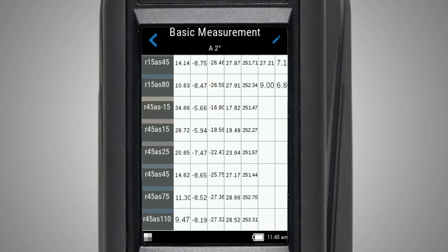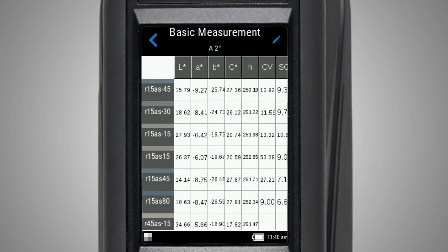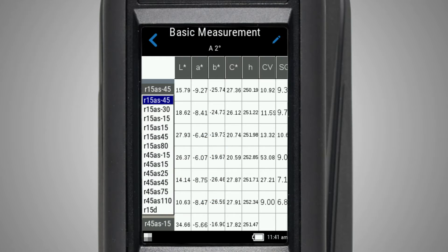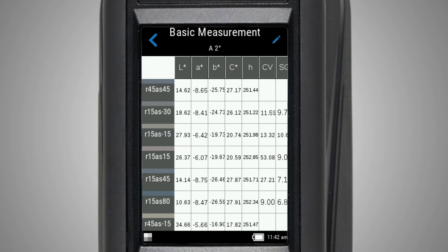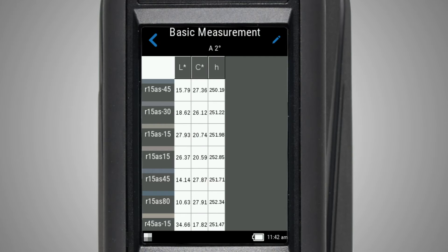You can swipe up, down, left, or right to view all of your measurement data. Tapping on an angle heading will allow you to change the angle displayed for a particular row. Tap the edit icon to access which functions are displayed. For example, we can change the results to show LCH only.